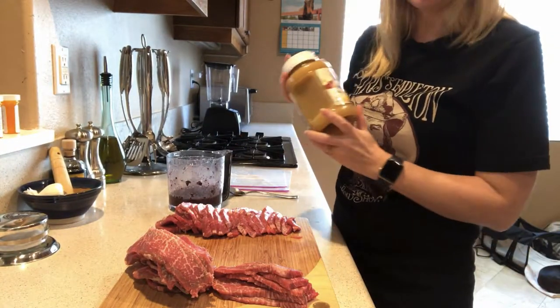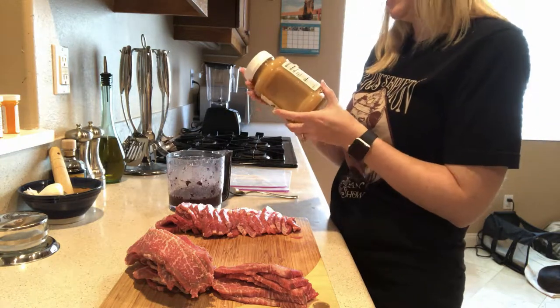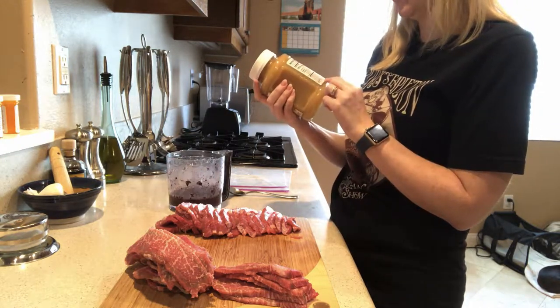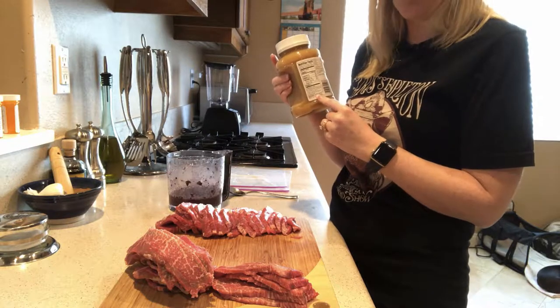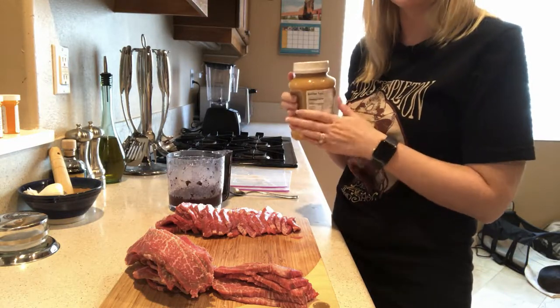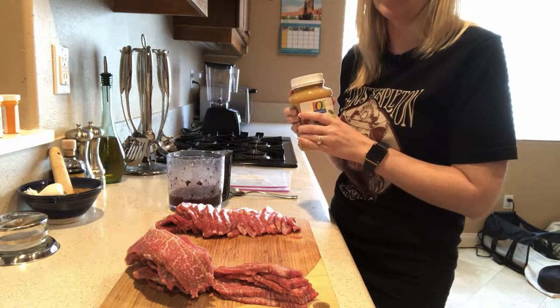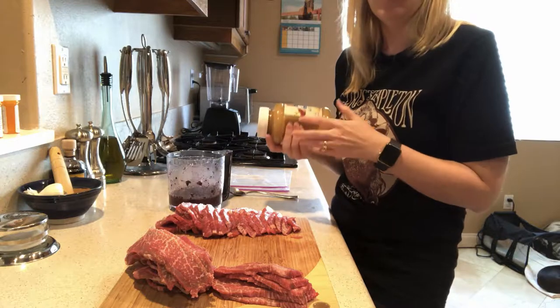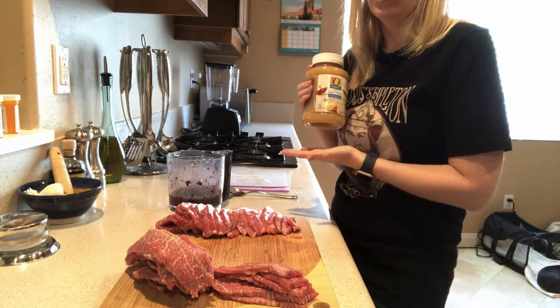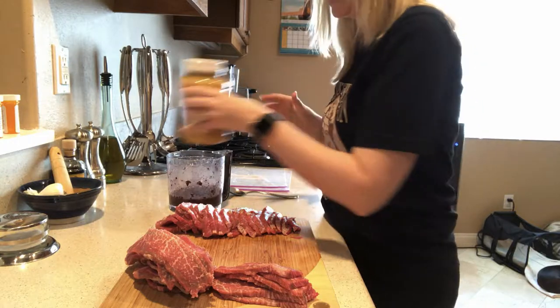What I have here is some applesauce — unsweetened applesauce. It just has organic apples, water, and a little bit of vitamin C. Nothing else in it. That's really important when you're buying applesauce for your dogs: make sure it doesn't have any artificial sweeteners in it, which are poisonous to them, like xylitol. So this has no artificial sweeteners in it.